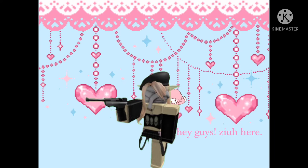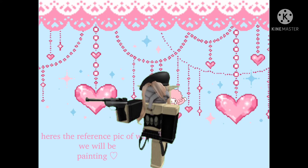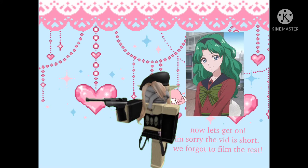Hey guys, it's Zia here, and today we will be doing a glass painting. Here's the reference pic of what we will be painting. Now let's get on.